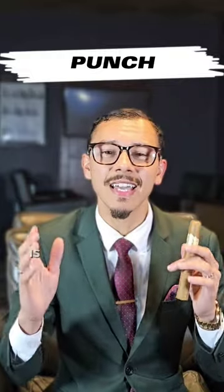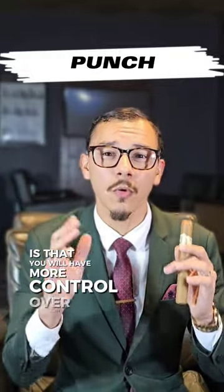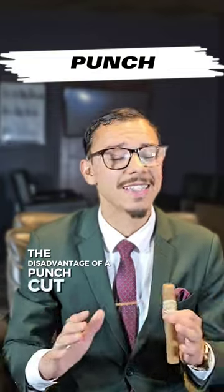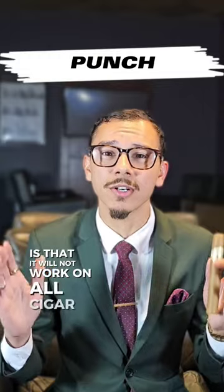The advantage of the punch cut is that you will have more control over where you're going to direct that smoke in your mouth. The disadvantage of a punch cut is that it will not work on all cigar shapes.